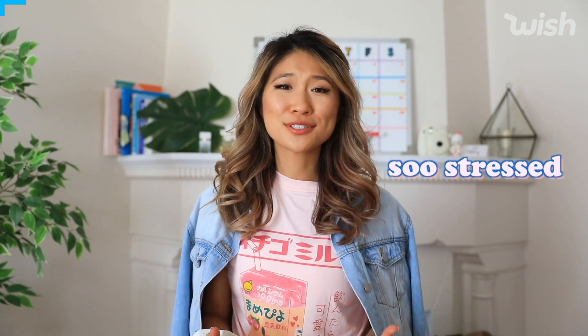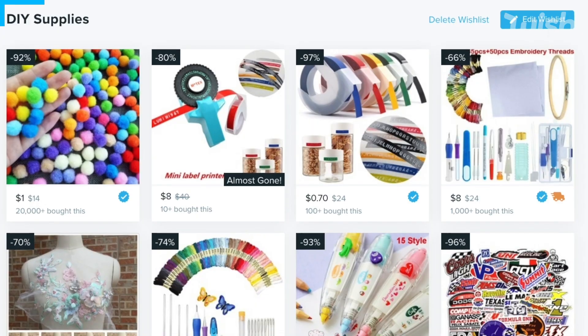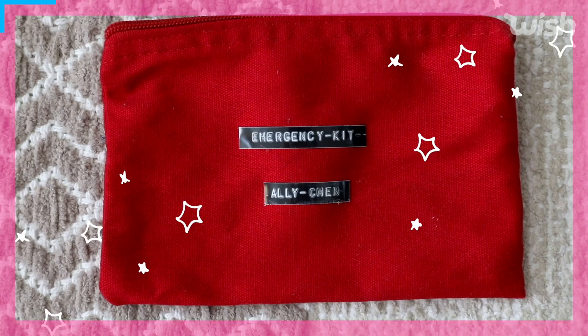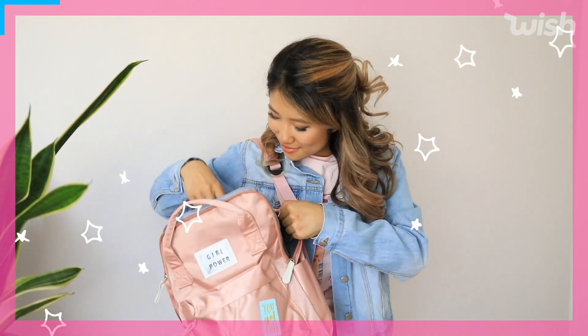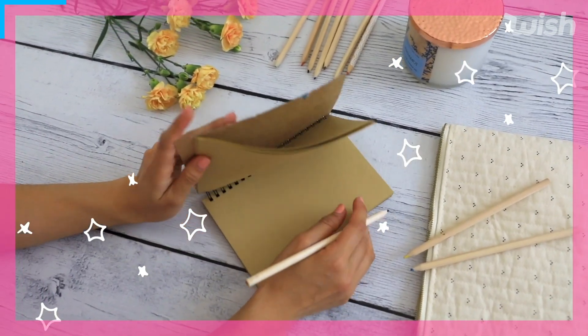I remember when I was going back to school it was such a stressful time, but one of my favorite parts is being able to customize my own clothes and DIY things because DIYs are so relaxing. I'm so thankful that Wish is partnering with me — they're a great destination for unique and affordable items. I know a lot of you might be on a budget, so hopefully this video will inspire you to be creative and think outside the box. I'll be sharing 12 back to school DIYs and school supplies.